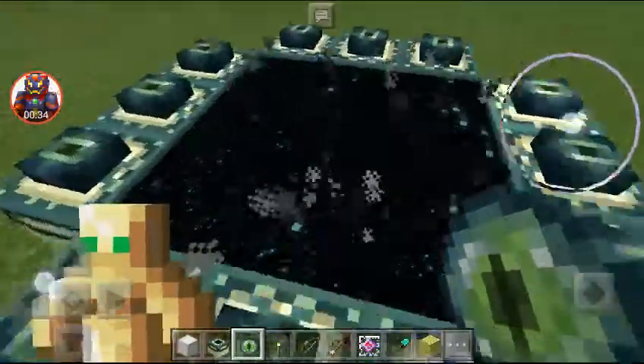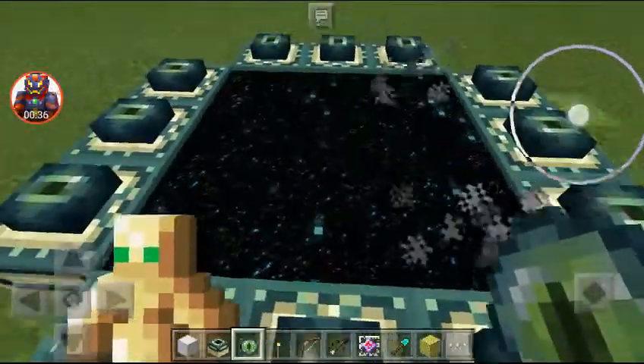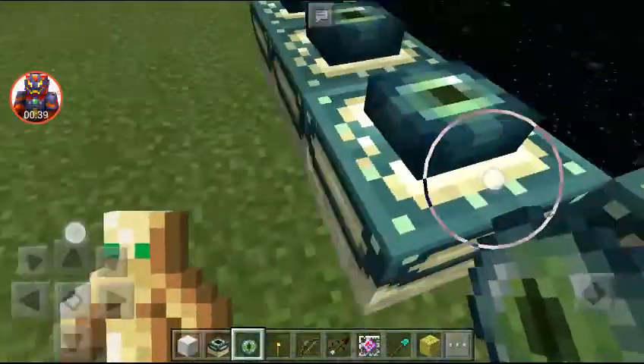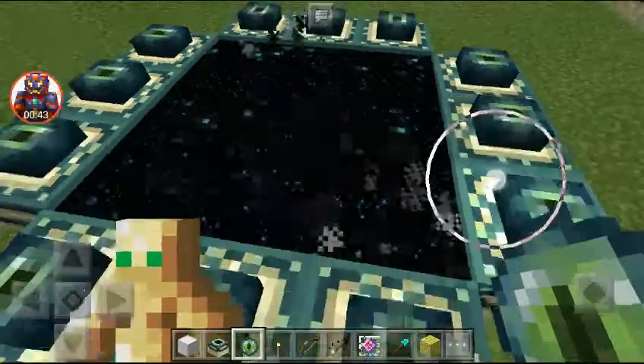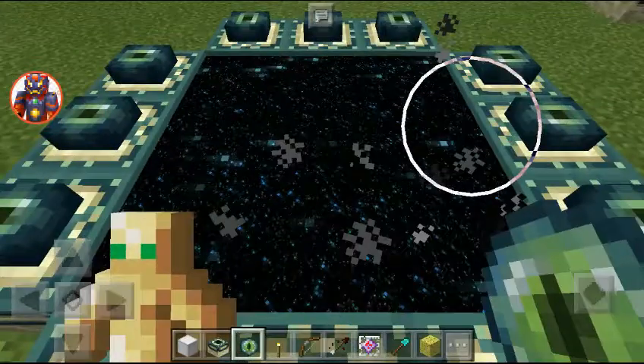That's it guys, that is how to make the ender portal. Thanks for watching, if you like this video please press the like button. And please subscribe to my channel for more videos. Thank you guys.